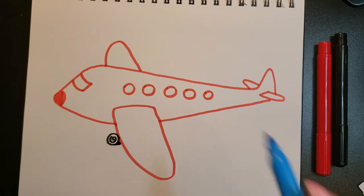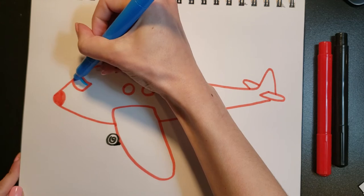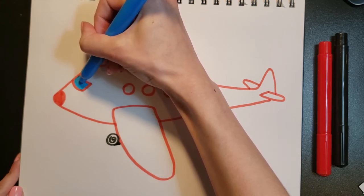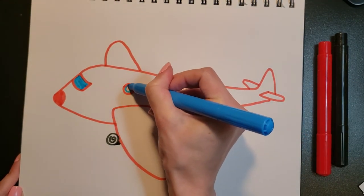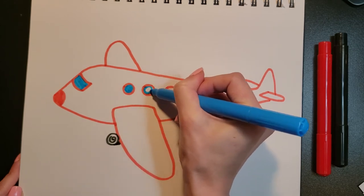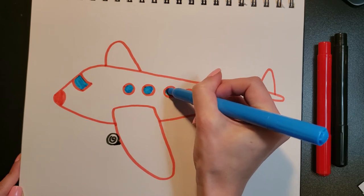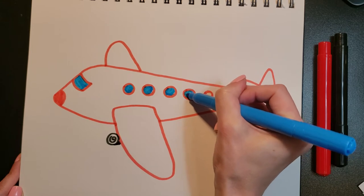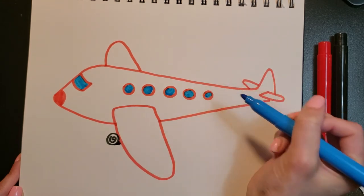I'm going to color the windows blue. Here's an option for you: if you want, you can draw little people inside your windows instead of coloring them in blue. You can draw the pilot, or you and your family inside the windows. If that's something you want to do, pause the video now, or just follow along with me.